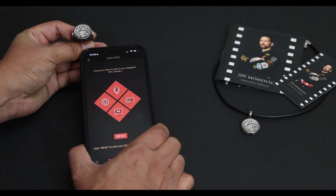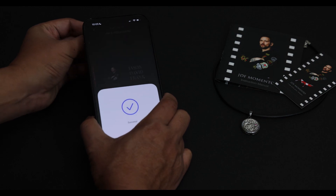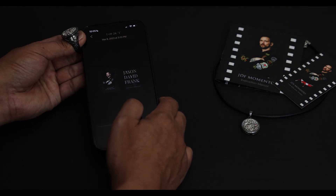Once you know how, it's very easy. Let's try it again. Hey, I just want to tell you that it's JDF.